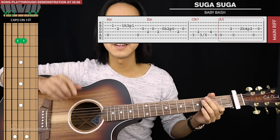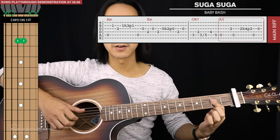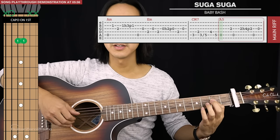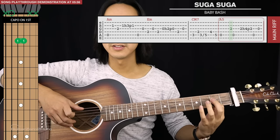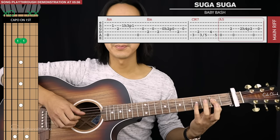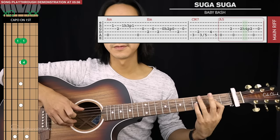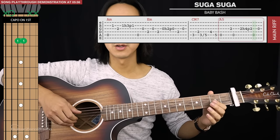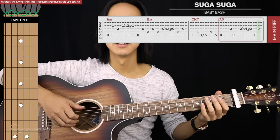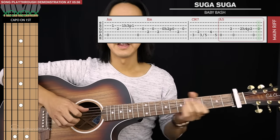Then we go to an A5, and at this point your index finger goes back to take care of the third string. For this A5, take your index finger and bar it across the second fret of the fourth and third strings. We're going to start with the open fifth string, then go third string, back to the bass note, and back to the third string — but you're going to hammer on and pull off with your pinky finger onto the fourth fret. Then we end this bar with the bass note and lift your next finger and hit the open third string.